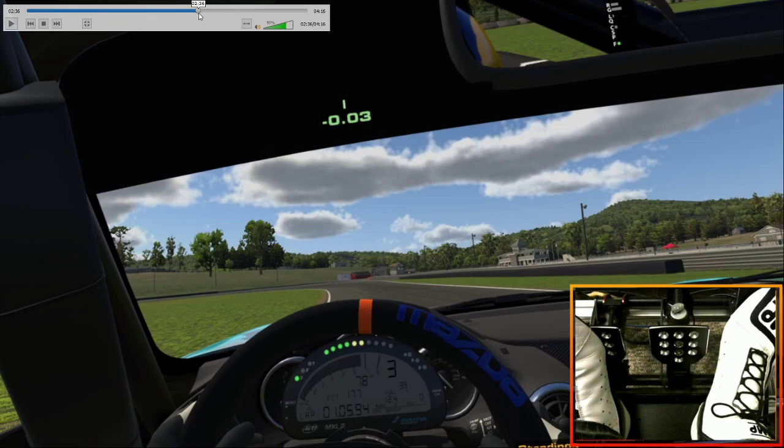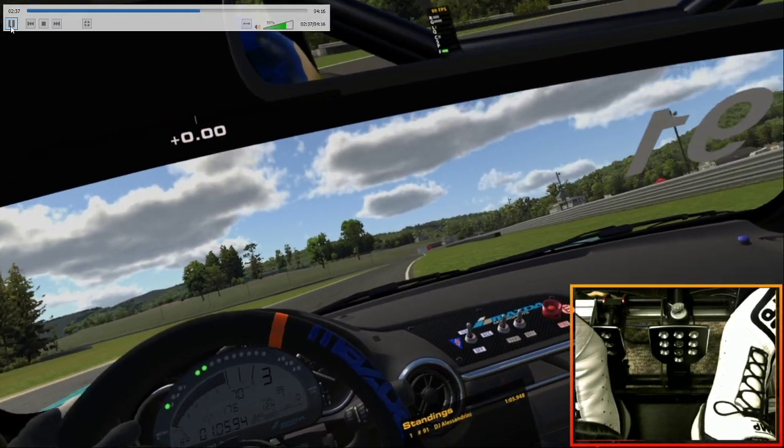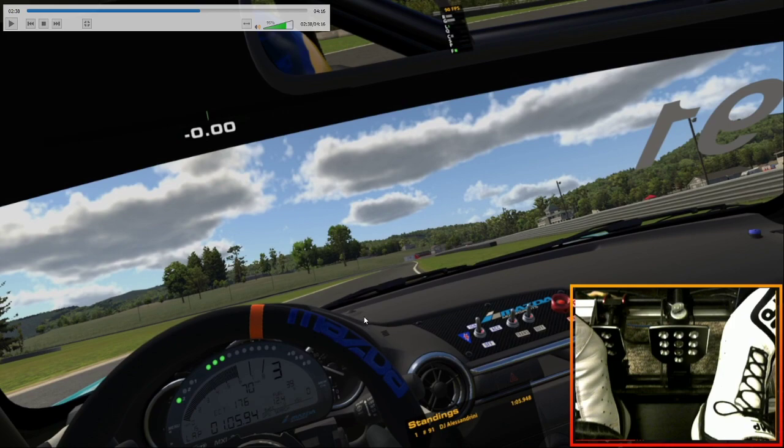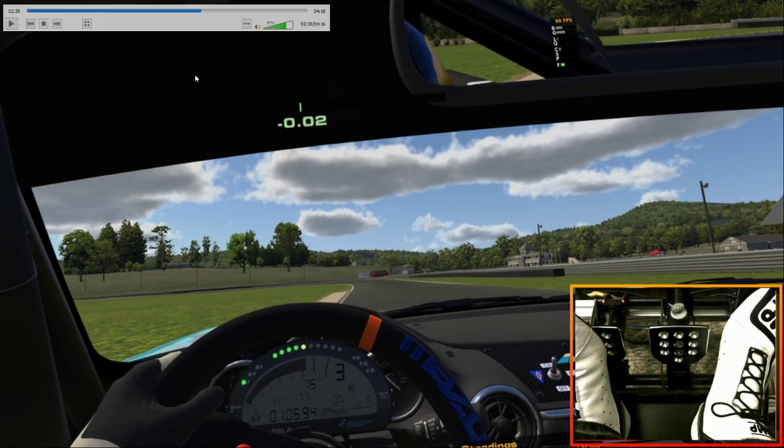Something I don't see people doing is they won't get on throttle early enough and they'll just drive out to the middle of the track. You want to get on throttle at the point where the momentum of the car carries it all the way out to this curbing. You should hear that curbing every time you pass by it — and it's not because you drove the car out there. It's because the car moved out there because of when you got on throttle. That's a tricky thing to do.